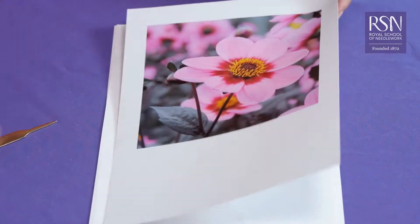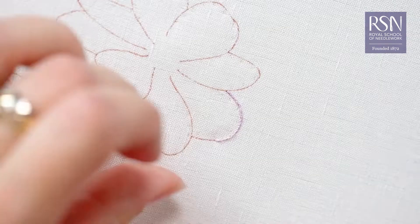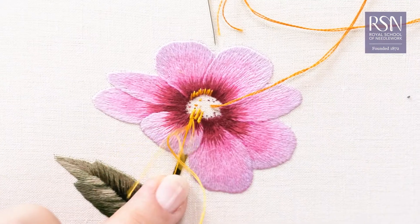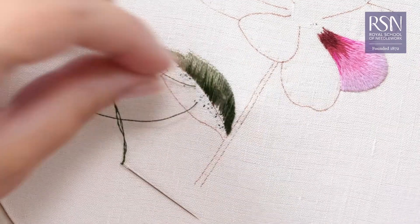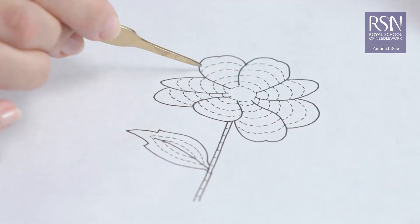During the course you'll learn the foundations of silk shading, the main stitches you need such as split stitch and long and short stitch, further stitches you can use to add detail and texture, the basics of colour blending and shading, and you'll learn all about stitch direction, angling and order of work.